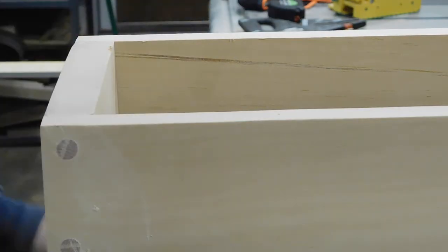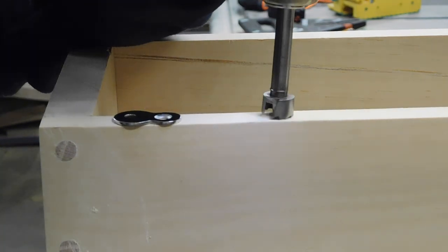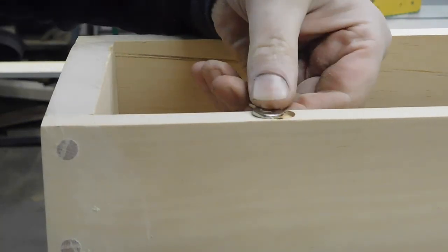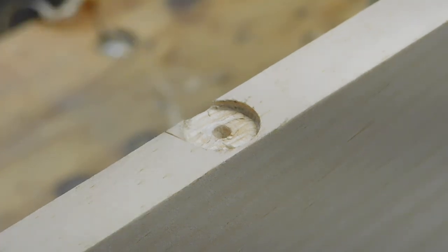My next deviation from Rex is I use figure eight washers to hold the base to the top. These are pretty easy to install and I really like them because they do allow for expansion and contraction.